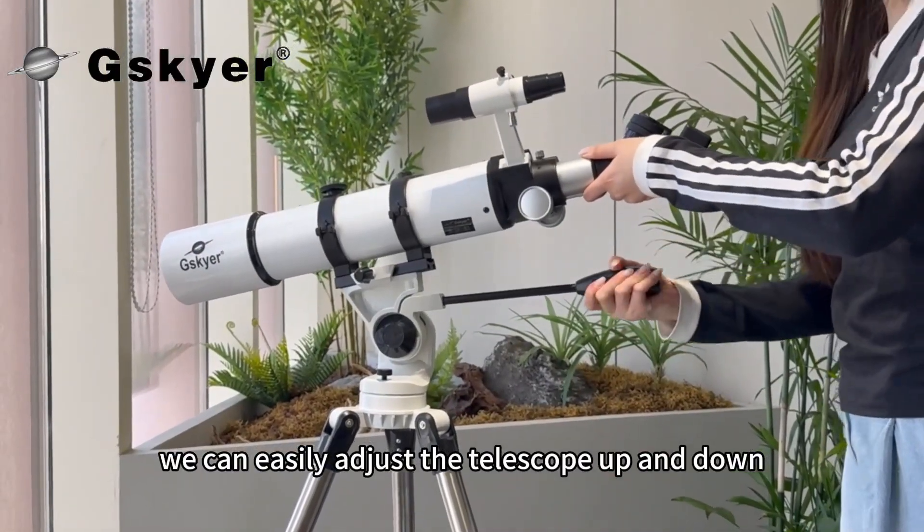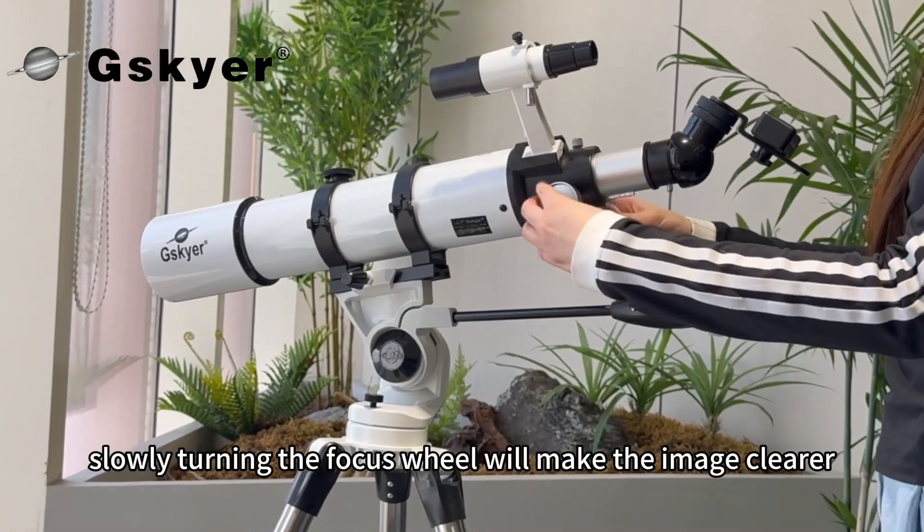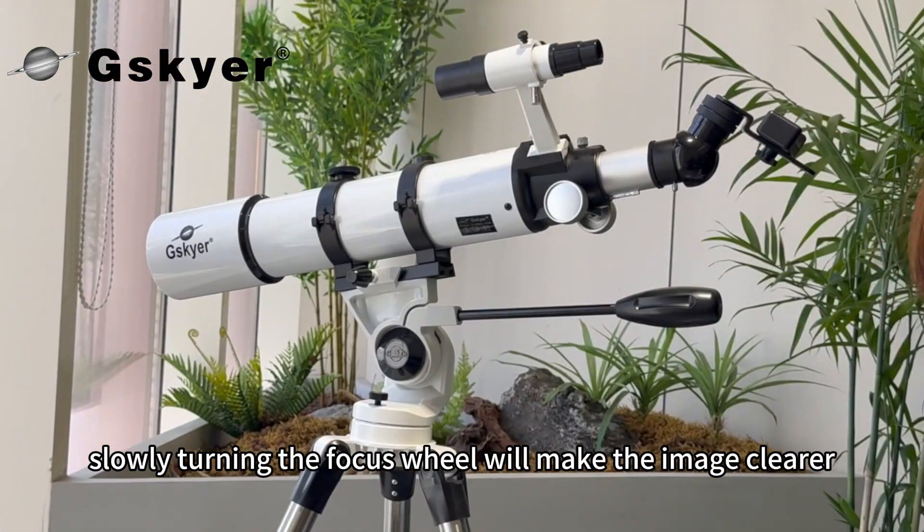After loosening the handle, we can easily adjust the telescope up and down. This knob is for adjusting the focus. Slowly turning the focus wheel will make the image clearer.